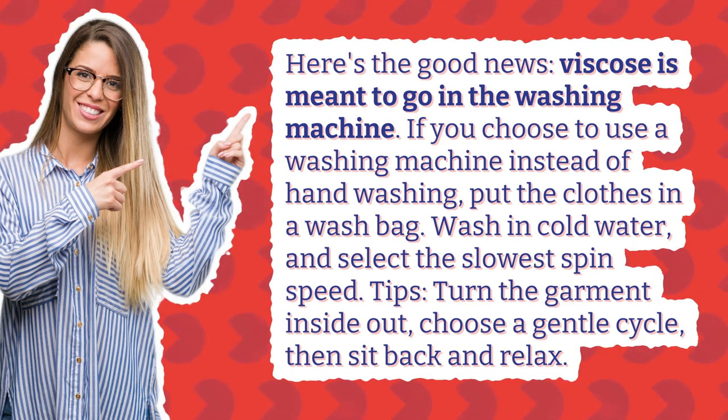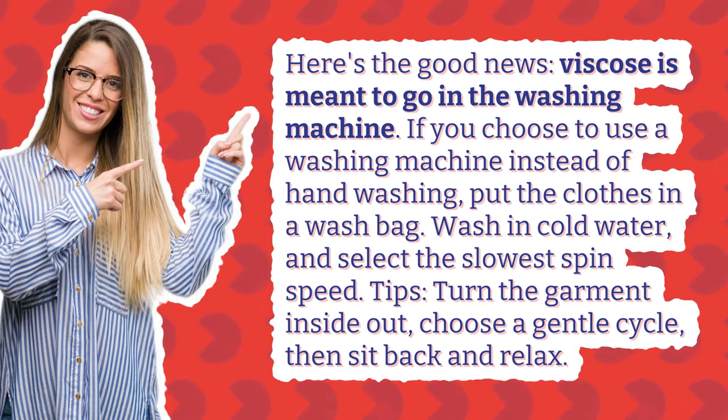Tips: Turn the garment inside out, choose a gentle cycle, then sit back and relax.